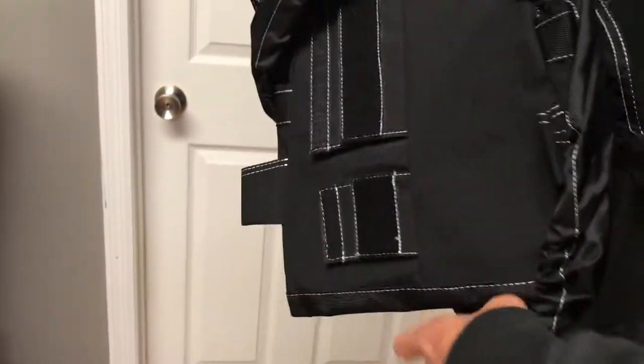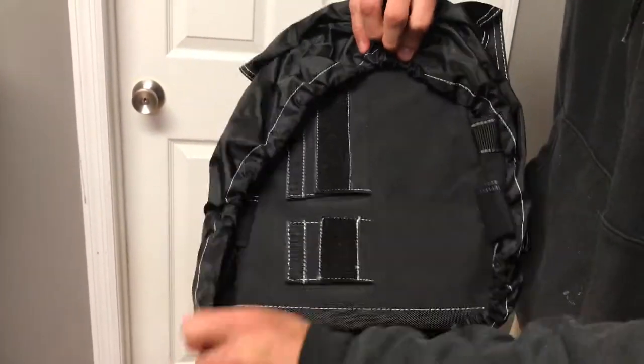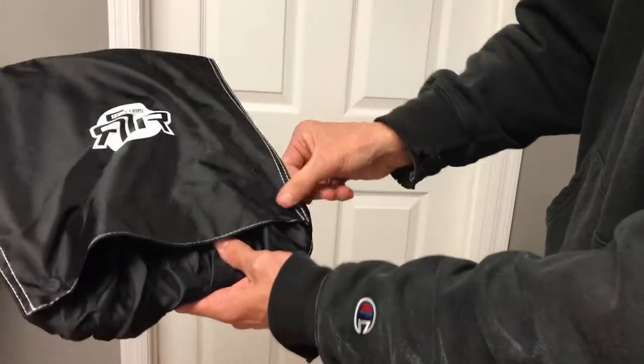Then you just pull your flap around the backside. There's a little drawstring on the bottom here so you can cinch it up nice and tight, and that is all you have to do.